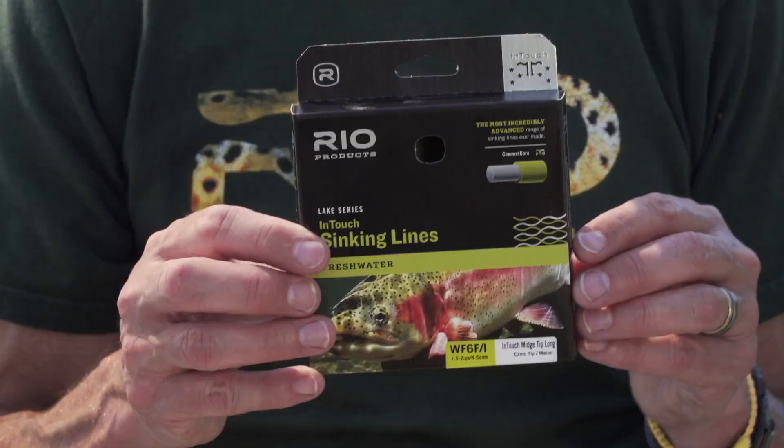Six weight lines — floating lines are very good indeed of course, but today I'm going to start off by fishing some of the more specialized lines for nymphing. This is what's called a Midge Tip Long — an In-Touch Midge Tip Long. That's a line with a six-foot intermediate tip. This is generally my starting line when fish are not near the surface, especially when it's bright and sunny like this.